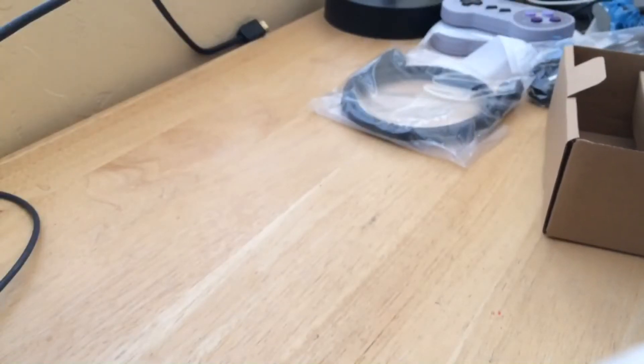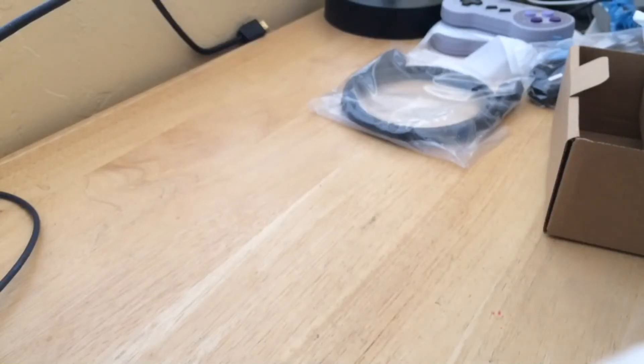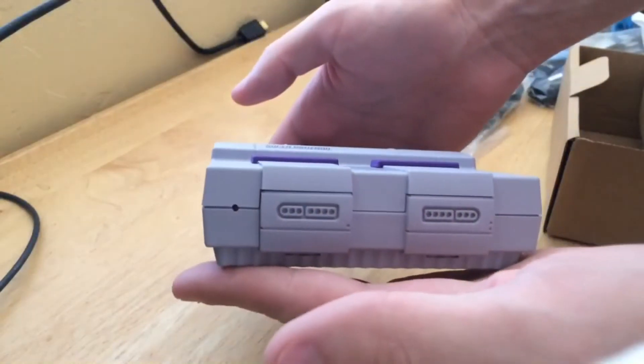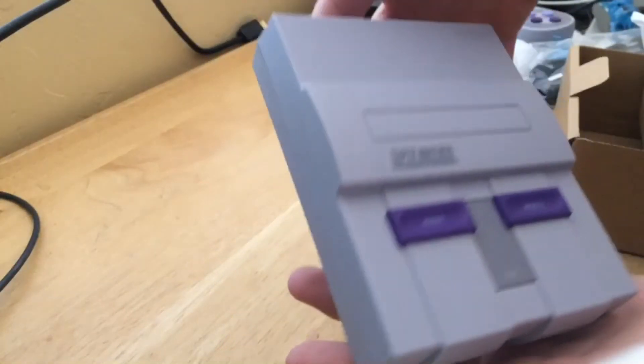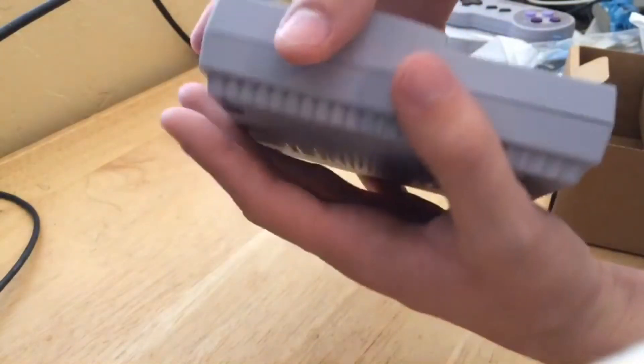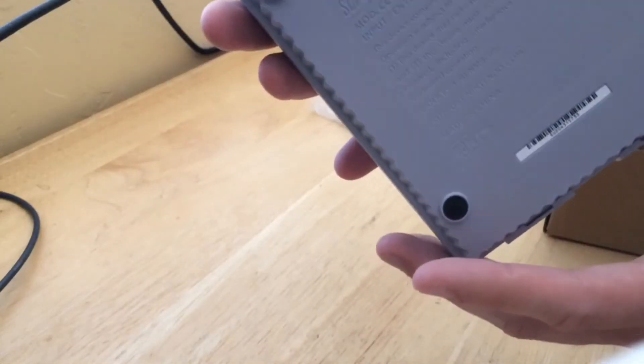And the most important part — the console itself. That looks so nice. Take a little look at that. So tiny, as you can see — literally fits in the palm of the hand. It's very lightweight, too.